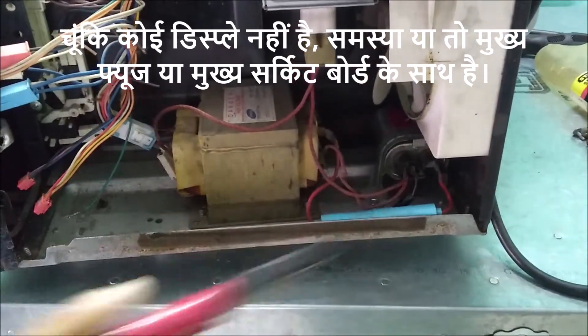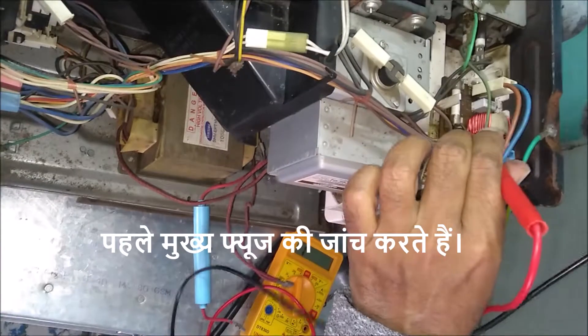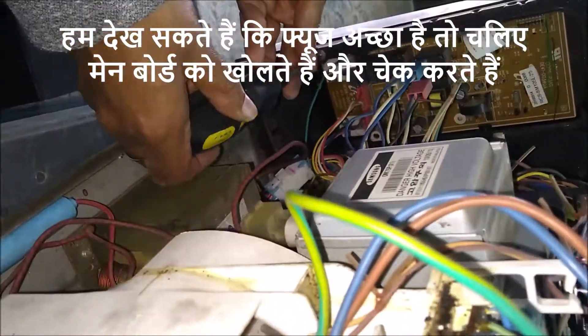Since there is no display, the problem is either with the mains fuse or with the main circuit board. First, let's check the mains fuse. We can see that the fuse is good. So let's open the main board and check.